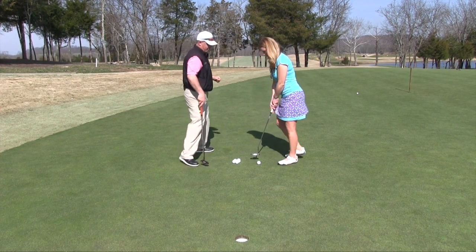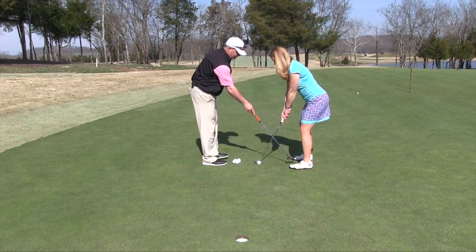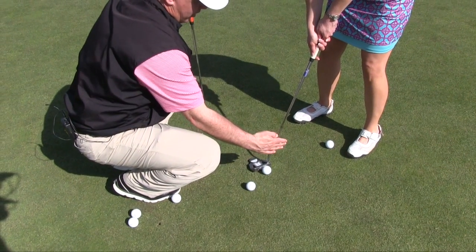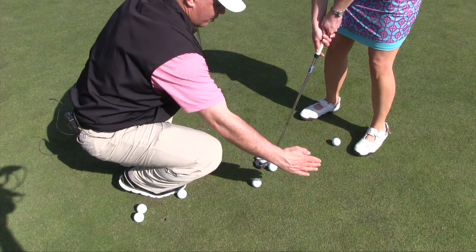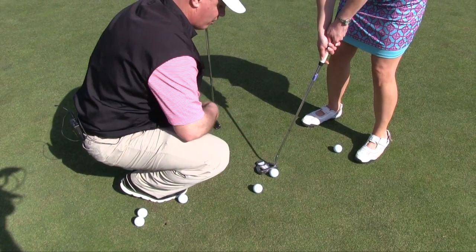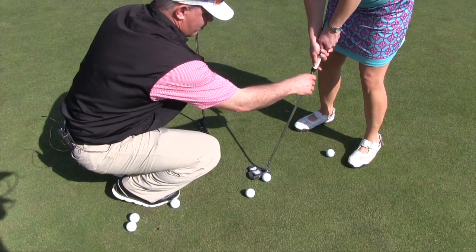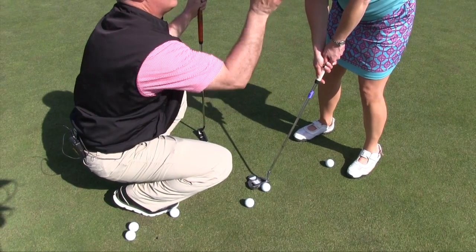Next, when we set up to the golf ball, we're going to play the golf ball slightly left of center. This promotes a flatter attack into the golf ball — or maybe even a slightly upward swing — which promotes a little bit more of a quicker and more forward roll on the golf ball and reduces backspin.